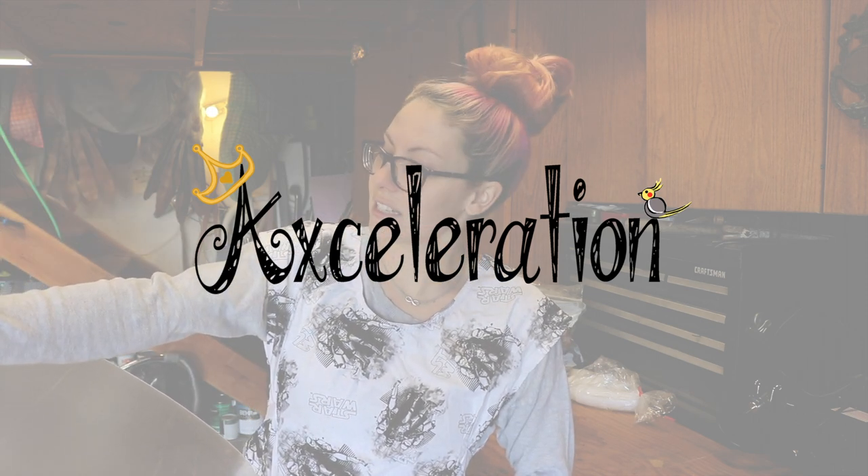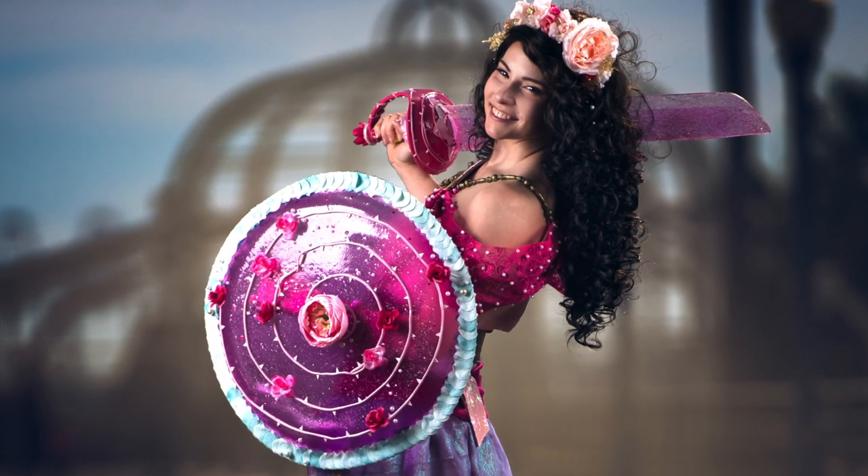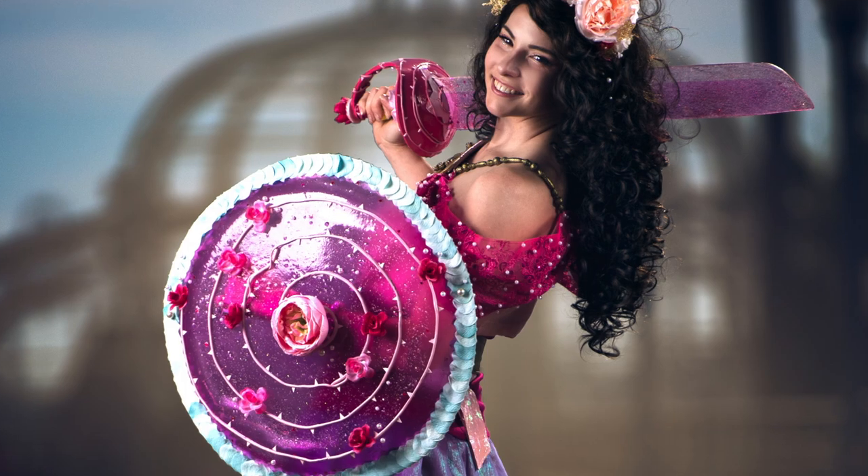We're gonna attempt to mold it. God, I hope this works. Alright, so we already went over how to make the sword. Now I'm gonna show you how I made the matching shield.